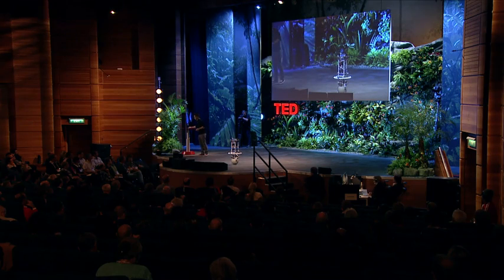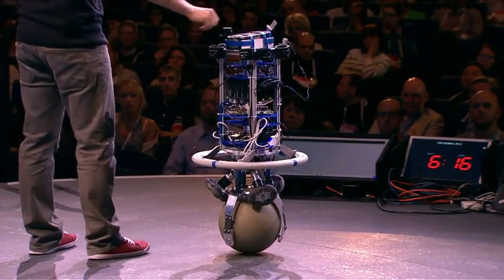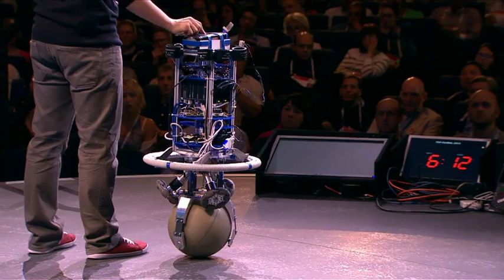Let's play a little. You may have wondered what happens if I give the robot a little push. In this mode, he's trying to maintain his position.